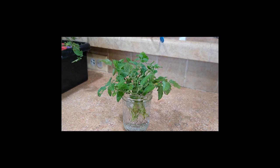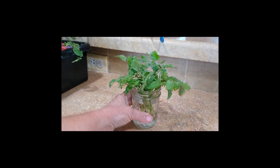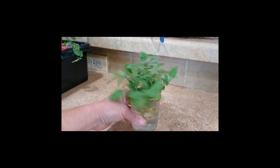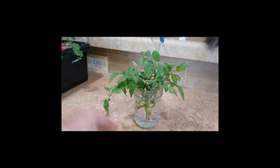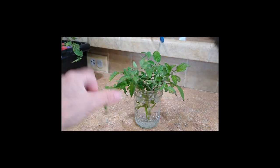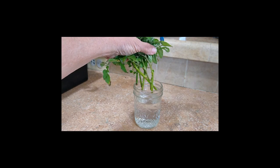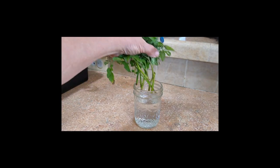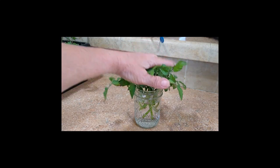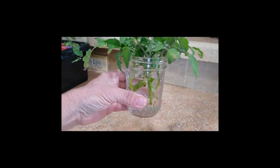This is our third way of cloning tomatoes — just regular faucet water, no air stone, nothing. We just put the cuttings into the water, and this is five days later. We have no growth yet but we may get some still. It just takes probably another week or two, and keeping them in clean water will help.